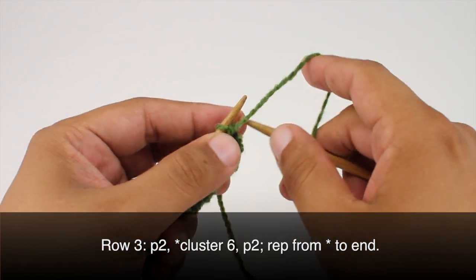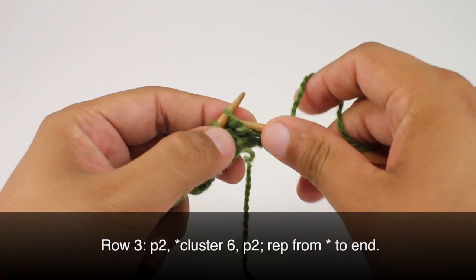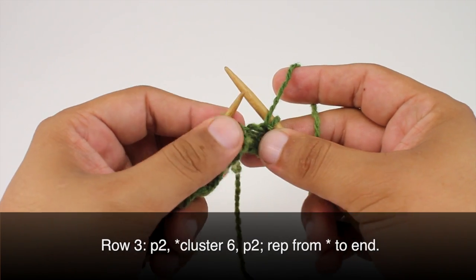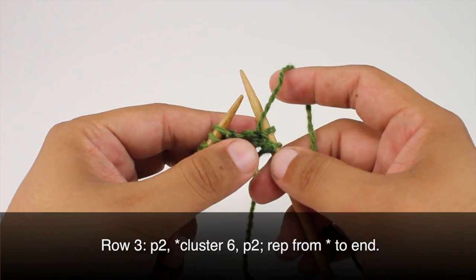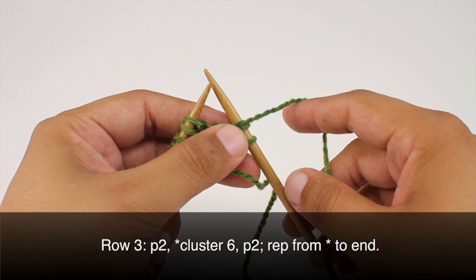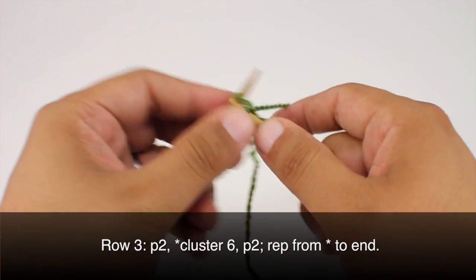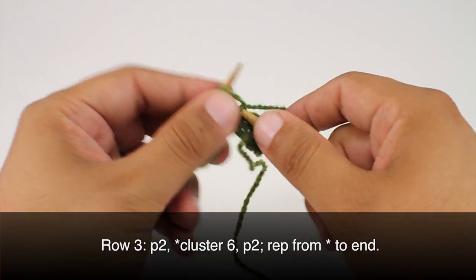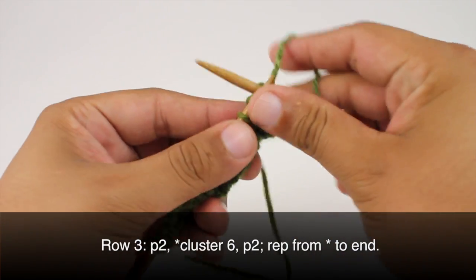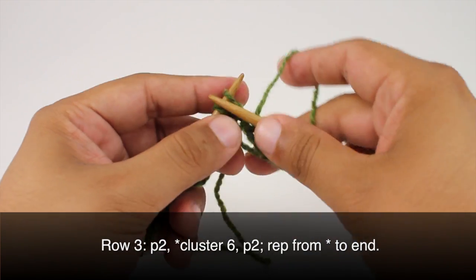Row 3. We're going to begin by purling 2. Then we're going to start our repeat by doing a cluster 6. The way this will work is we're going to knit 2, purl 2, and knit 2 again.